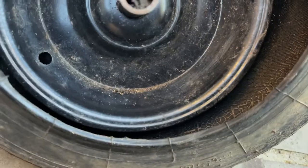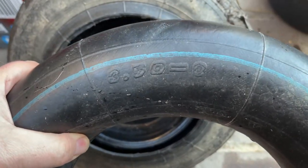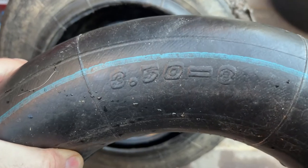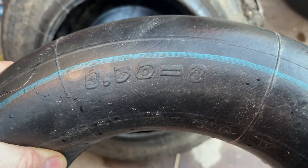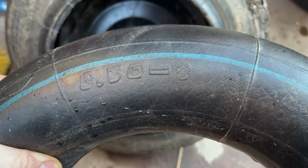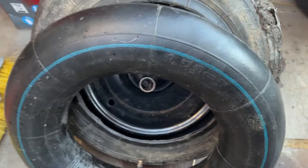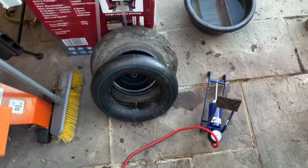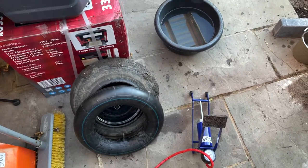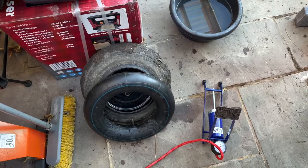By the way, if you need to get a replacement inner tube, you'll see on the inner tube and the wheel rim itself this number - 3.50 to 8 I think it says. Make sure you get the exact one that matches your inner tube, otherwise it might not fit if you need a replacement. But I'm going to try and repair it using a bicycle repair kit, so off we go.